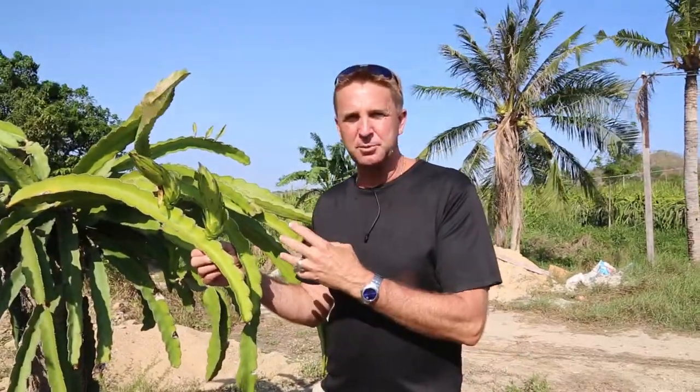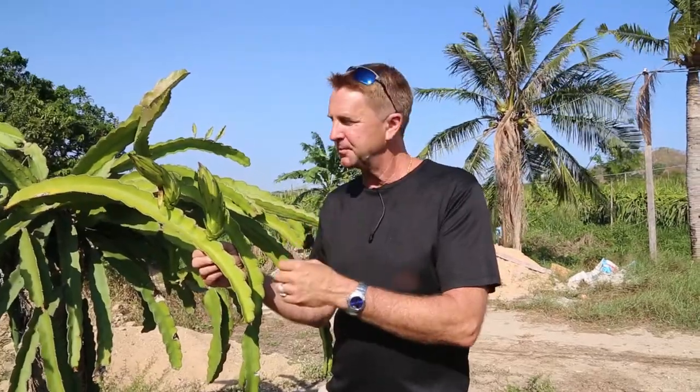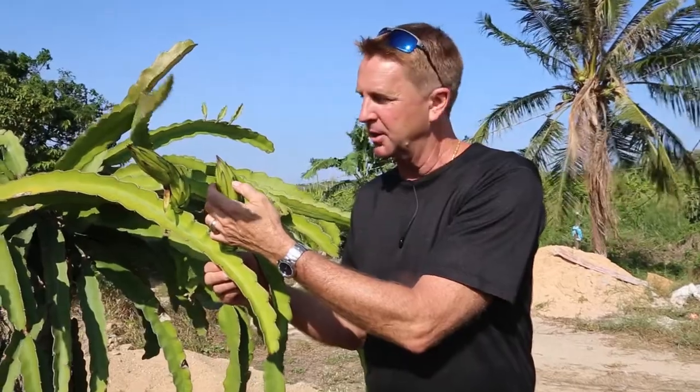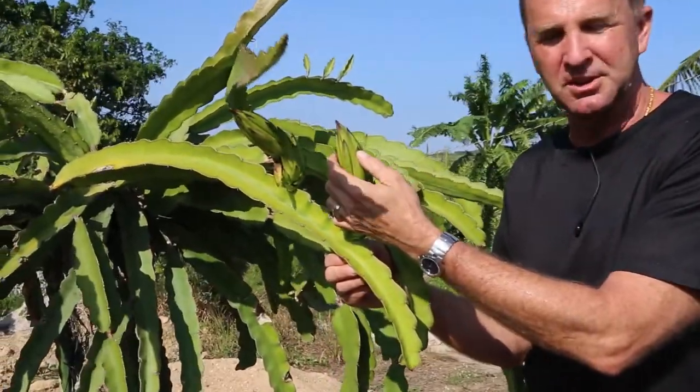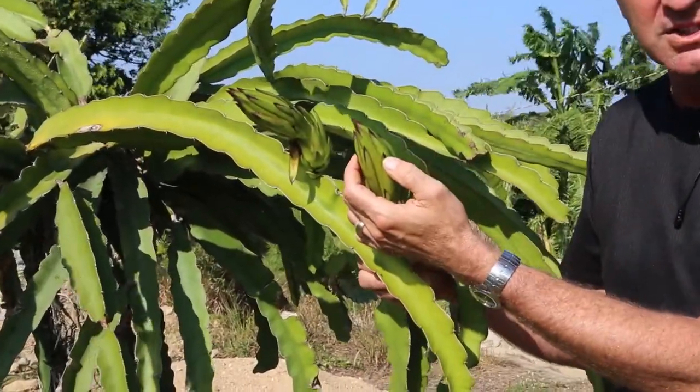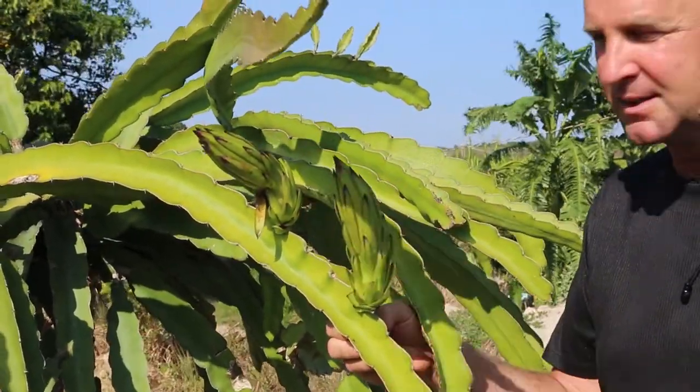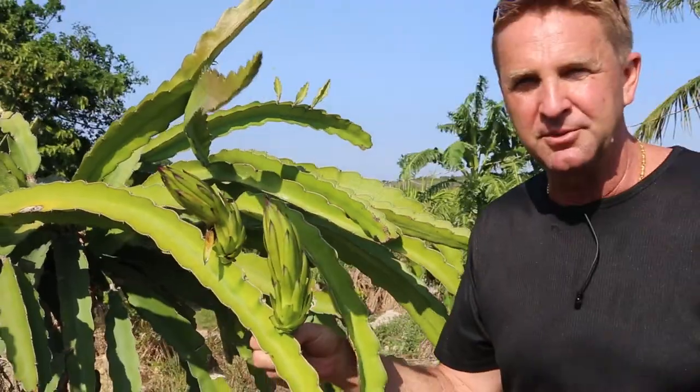How can we tell the difference between the red fruit and the white fruit? It's very simple. When the tips of the dragon fruit are dark in color, this is going to be the red fruit — you can see the darkness. If it's white fruit on the inside, then the tips will be green all the way across. So you can see this is going to be the red fruit.